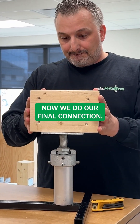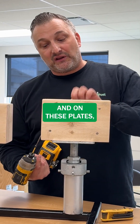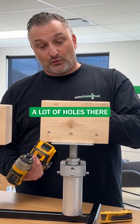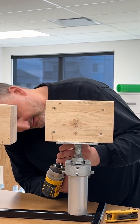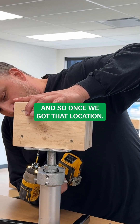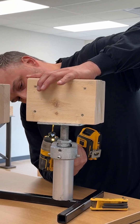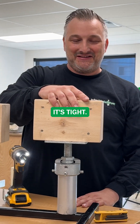You rest the beam on top. Now we do our final connection. On these plates there's a lot of openings, a lot of holes that you can use to put your screws in. So once we've got that right location, it's on, it's tight, ready to go.